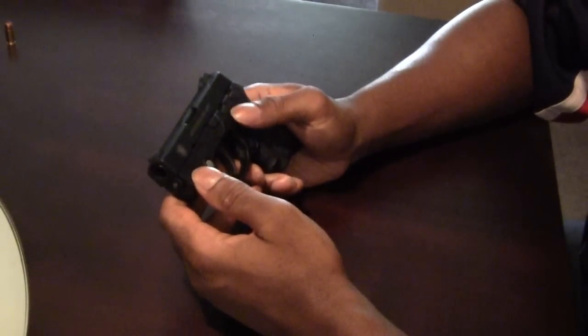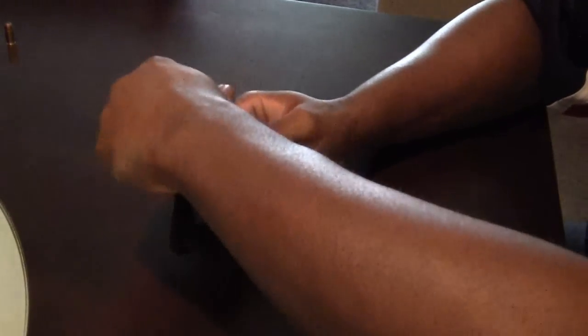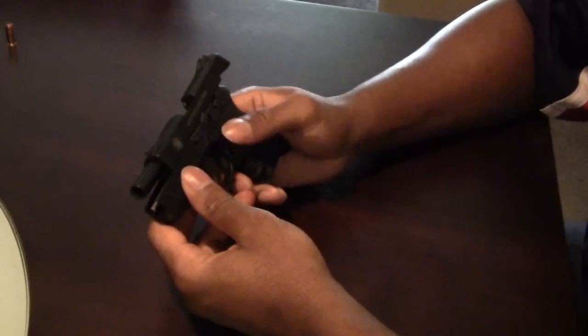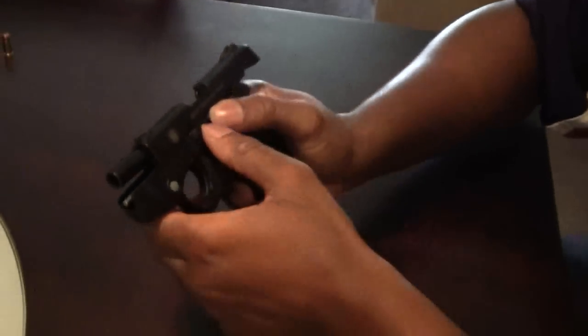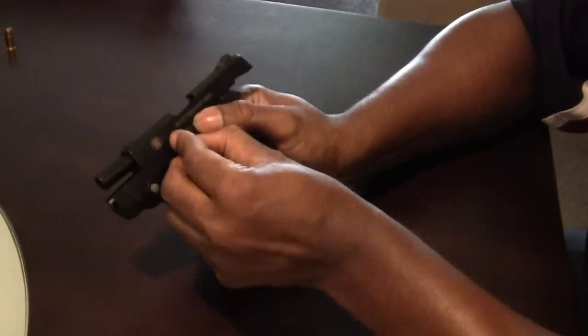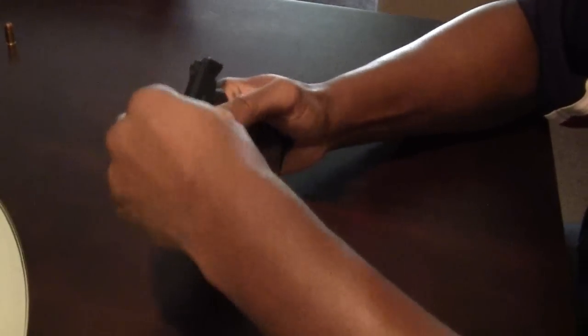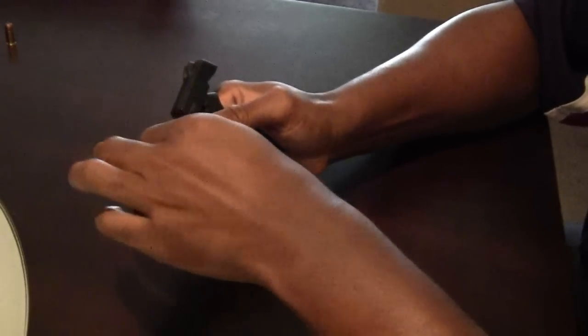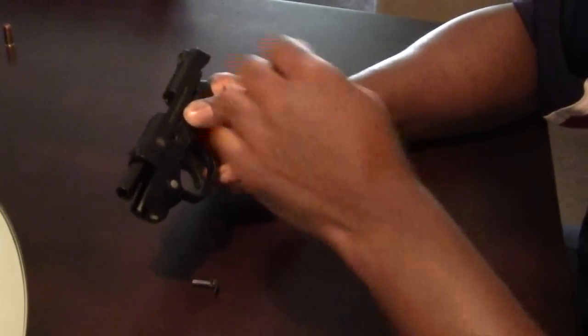Now that we've checked that, let's go about field stripping this. First thing we do is lock the slide back. With the slide back, we turn the takedown lever — which is right over here — turn it all the way around, like so.